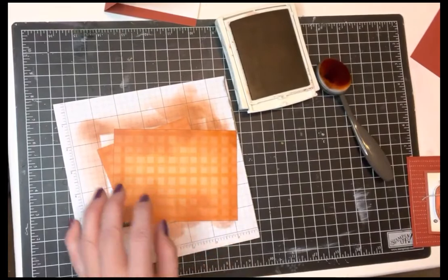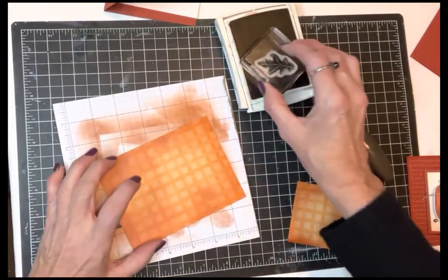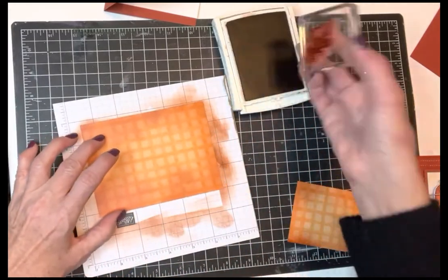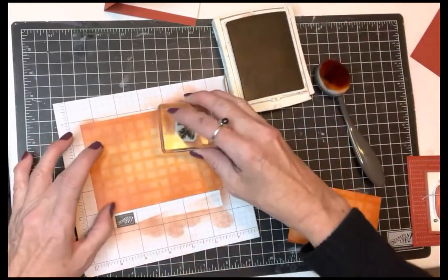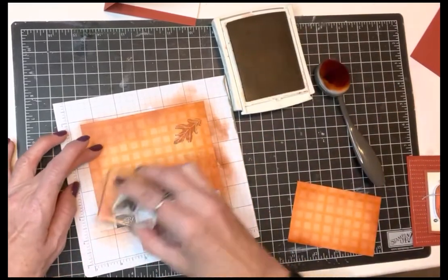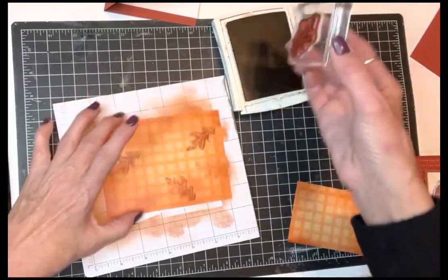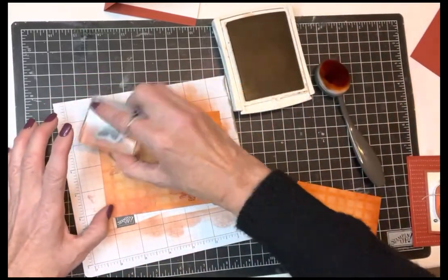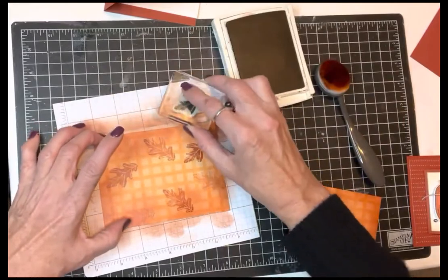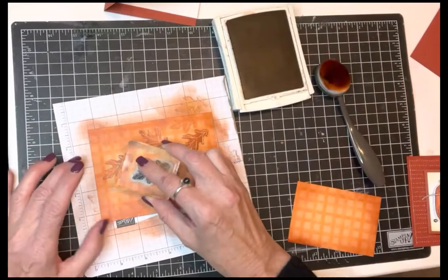I went ahead and took the leaf from the Hello Harvest set and I'm going to stamp it with Cajun Craze, doing a two-stamp technique here. You stamp it the first time to get full strength, then stamp it again and it'll get a little bit lighter — so it looks almost like you're using two colors, but really you're not. We're just stamping twice.